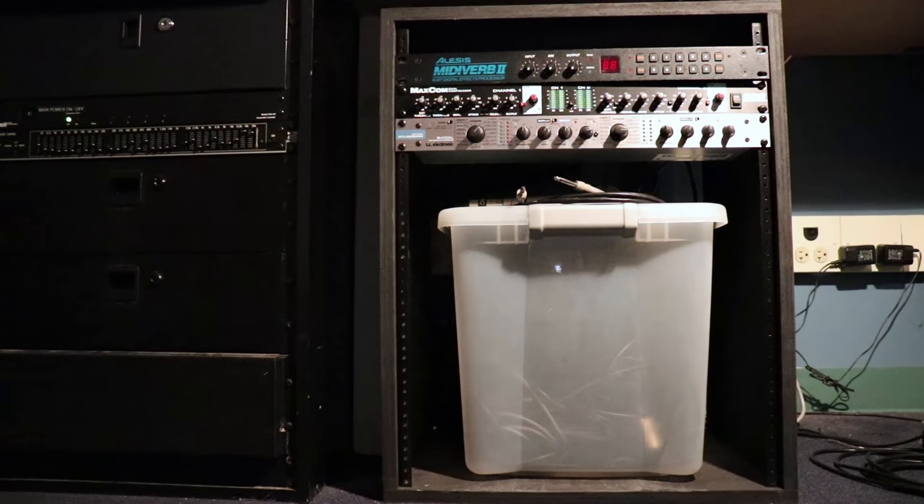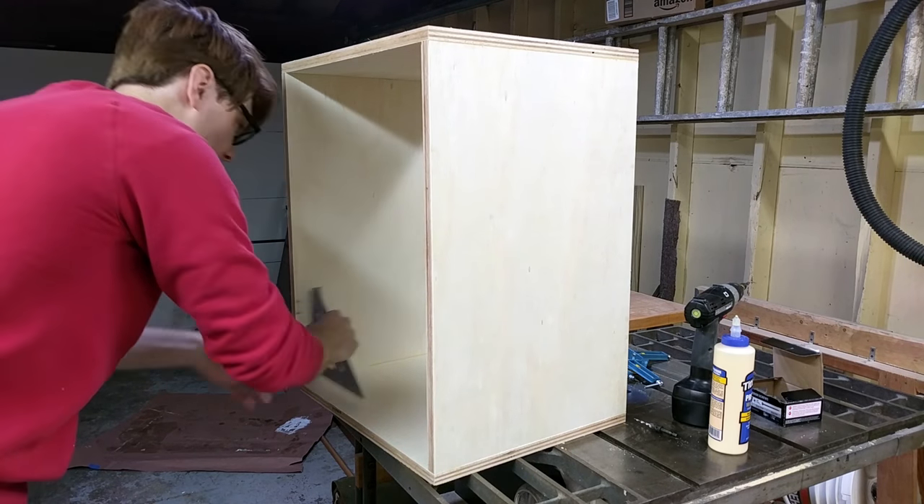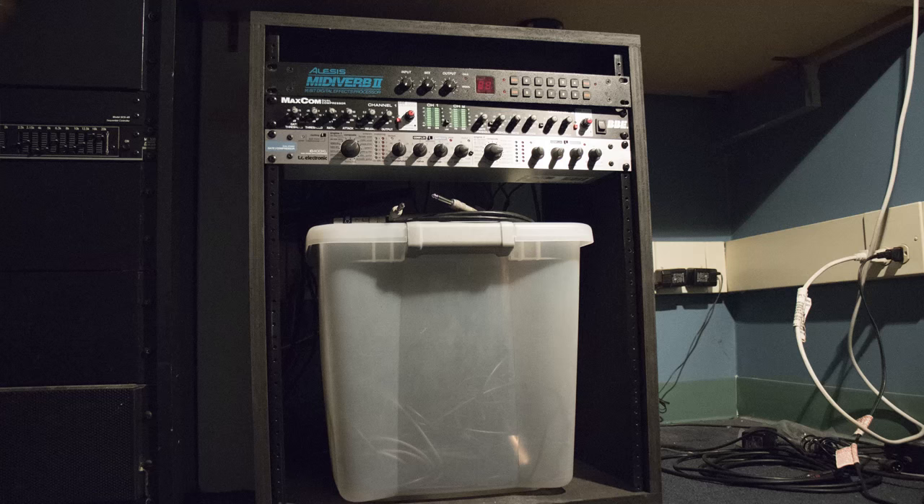Obviously you could change the height of this if you wanted a different number of rack spaces. The only critical things you need to worry about is that your box is square, and that the inside width is 19 inches plus 1/16th. So if you need to build a rack and you just need it to work, then hopefully this was a helpful look at how to build one.